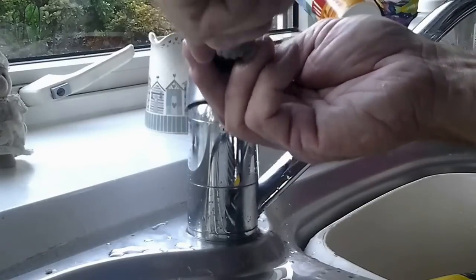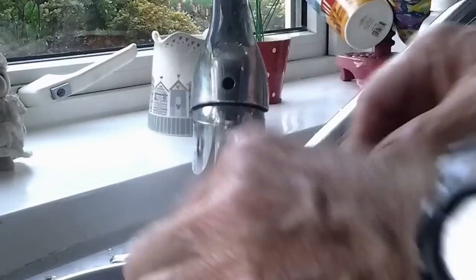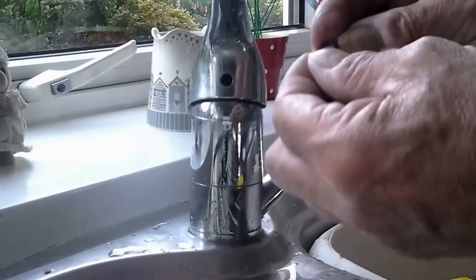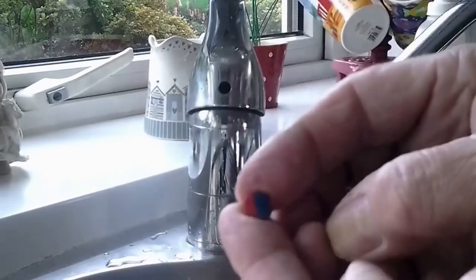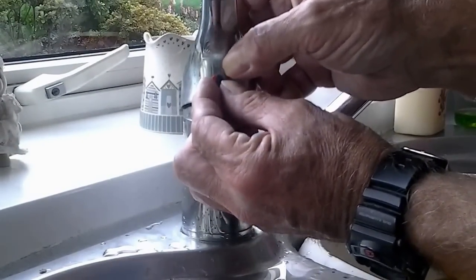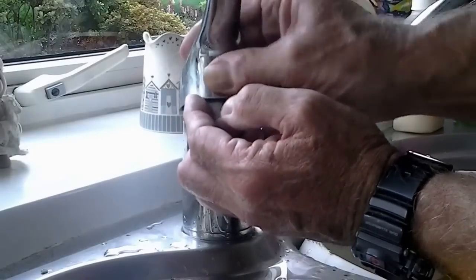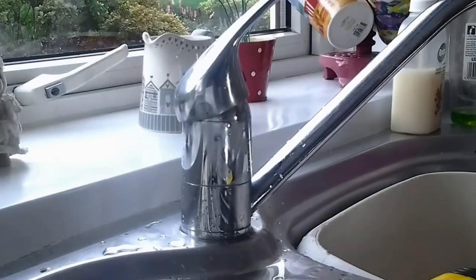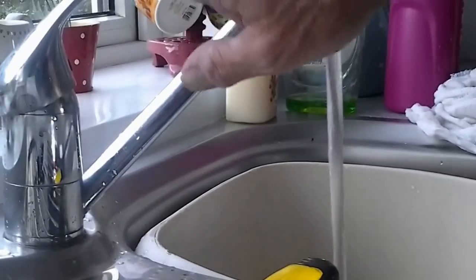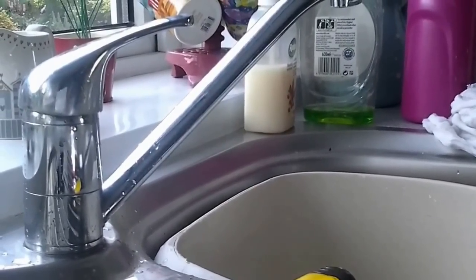Give it another knock up with the screwdriver like so. Get your little button again and get it around the right way - cold goes to the right, hot to the left. Get it smack in the middle if you can and push - and that's it. Turn your water back on and that one should be up and running. And there we go - she's back on and running.